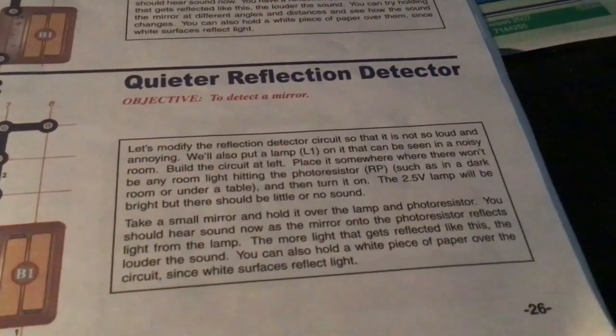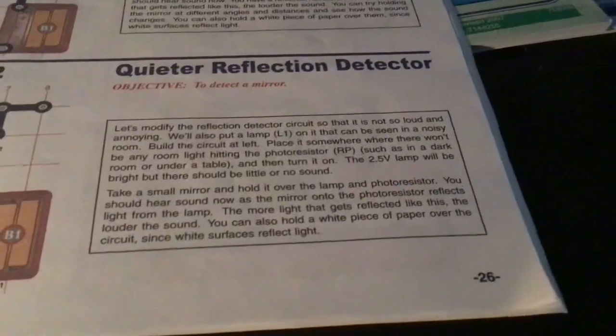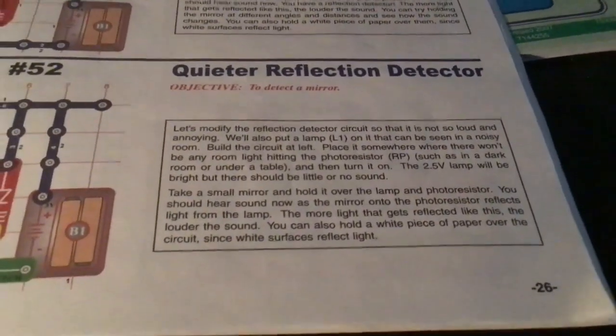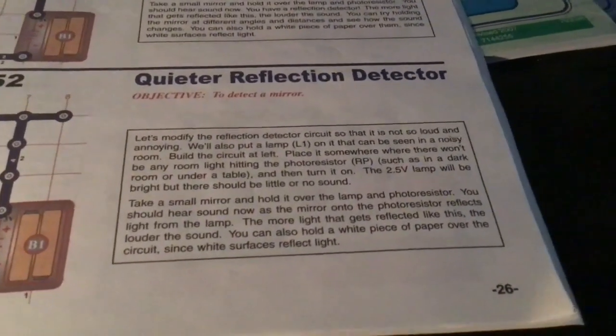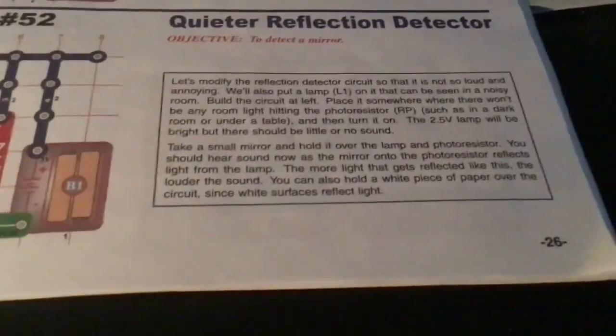We also put the lamp on it so it can be seen in a noisy room. Put the circuit on the left, put it somewhere where there won't be any room light hitting it — just a dark room or under a table. The VT lamp will be bright but there should be little to no sound.